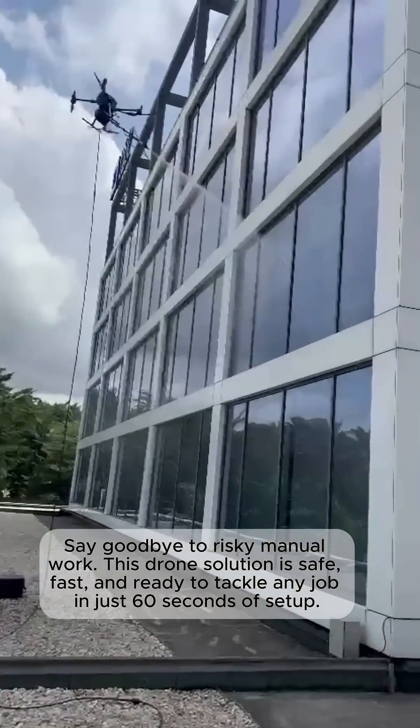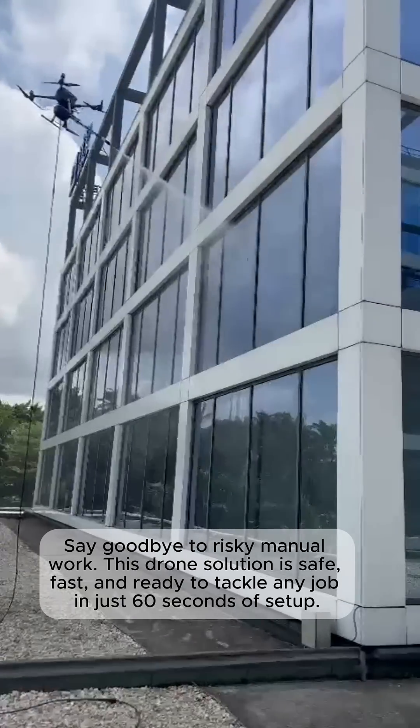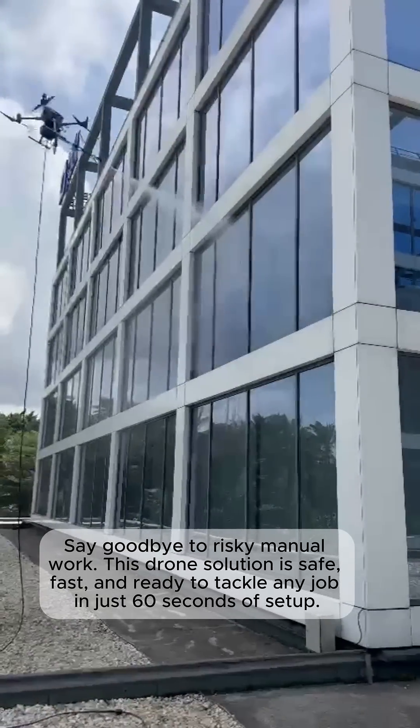Say goodbye to risky manual work. This drone solution is safe, fast, and ready to tackle any job in just 60 seconds of setup.